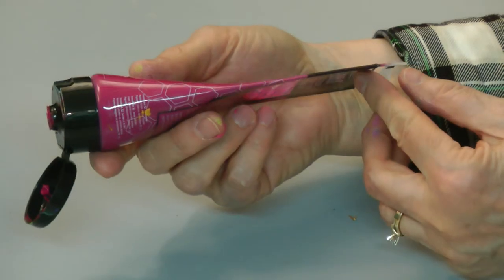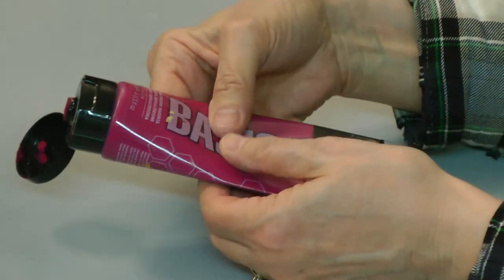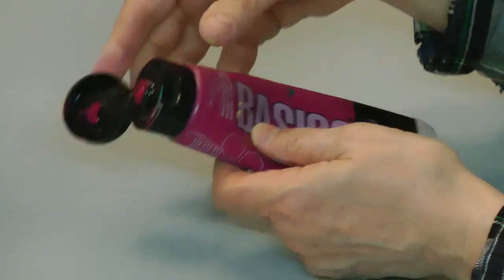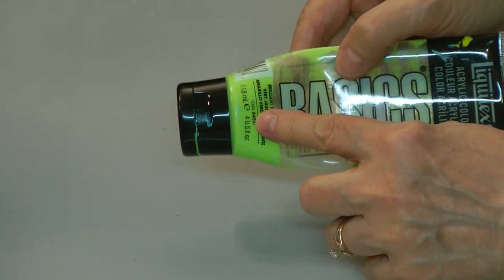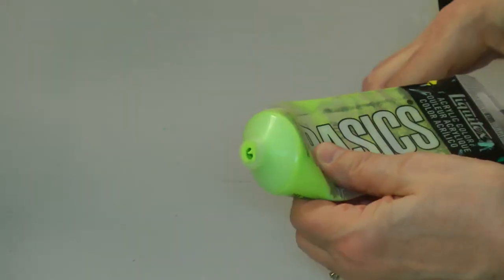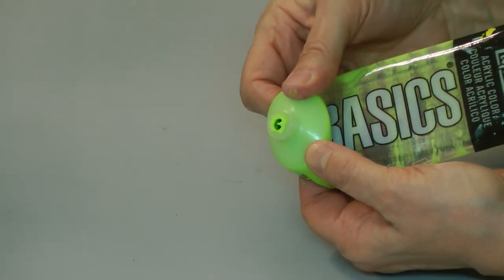What this thing does is it squeezes all that paint down into the bottom part of the tube. Like this one, for example — this is just about done. You can see how I've squeezed all that paint down into the bottom part of the tube. Then you can open up your cap or take the cap off, bend the tube, and force the rest of that paint out.